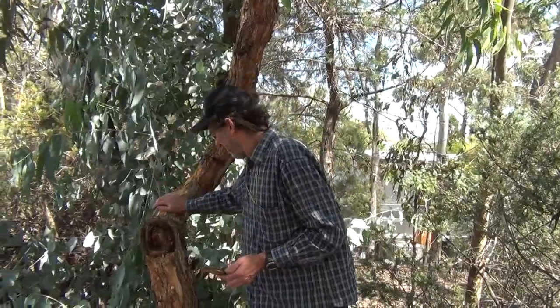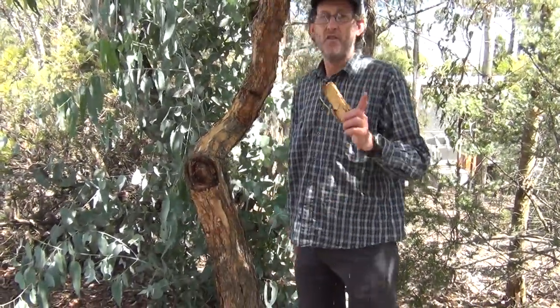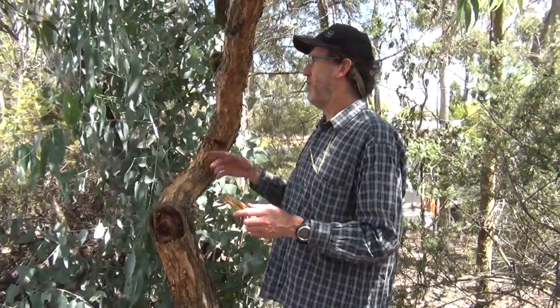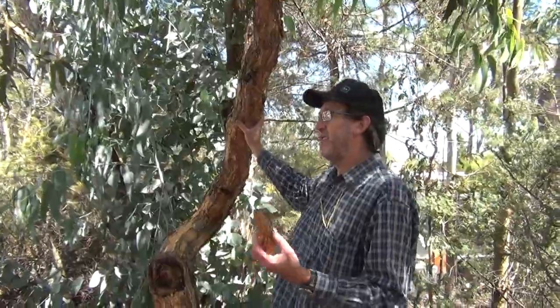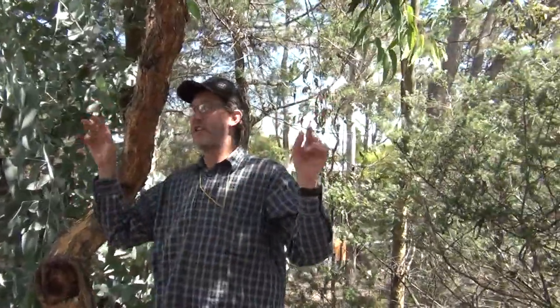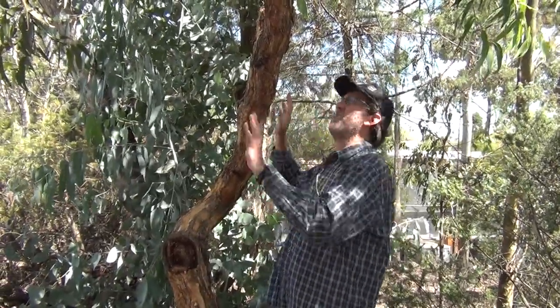So the bloodwood — rougher. Not all bloodwoods, not all members of Corymbia have rough bloodwood bark. Some, like the ghost gum from central Australia, which is also Corymbia, have smooth bark — gum bark. So you've got both.